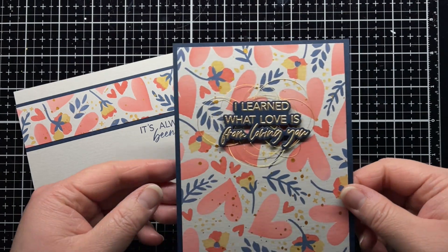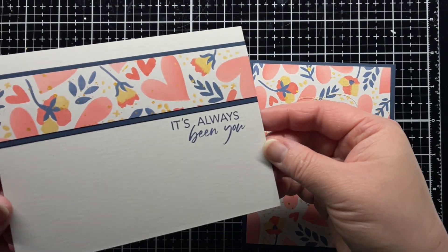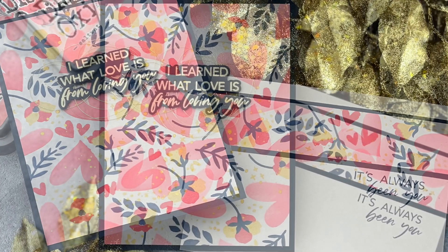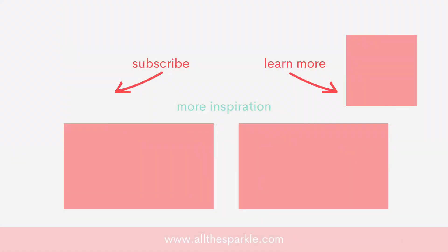And that's it! You can find more information on the products I used in the YouTube description below or over on my blog. If you liked this video, please give it a thumbs up and I'd love for you to subscribe to my channel. If you do subscribe, make sure you click the bell so you're notified the next time I post. Here are a few more videos you might be interested in, and until next time, have a fantastic day and happy crafting. Bye!